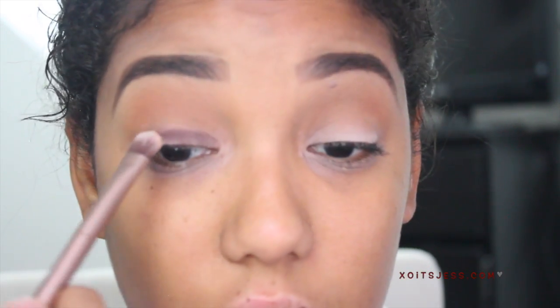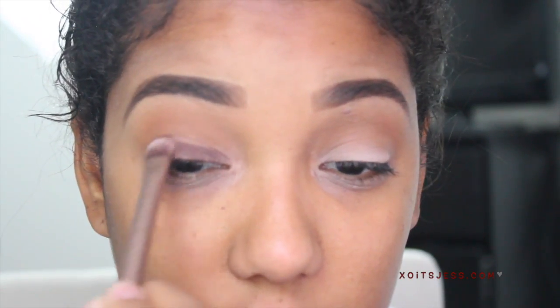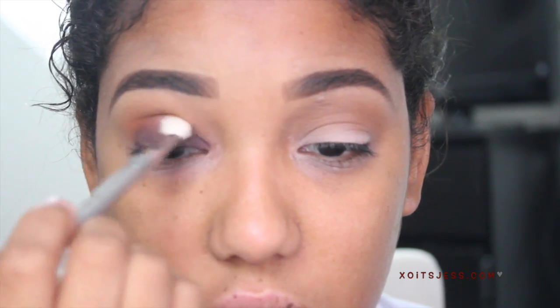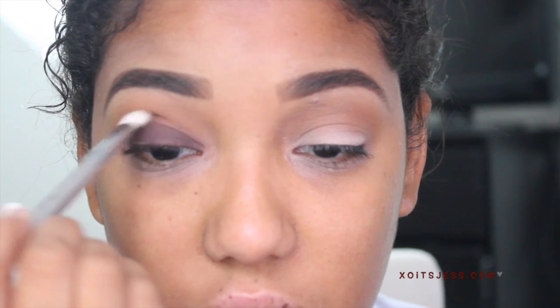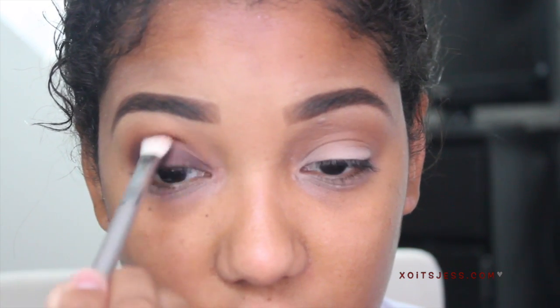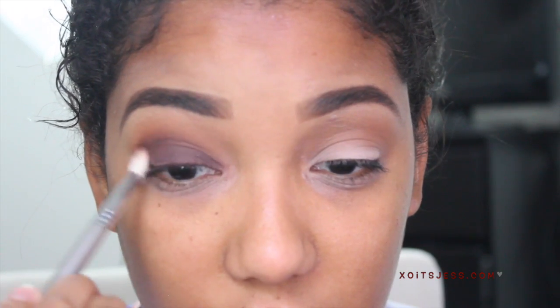Next I'm going to take the color Deplum and apply that all over my lid — don't worry if it gets messy because we're going to blend it all out anyway. Going in with the color Morocco, I'm going to apply that to the outer part of my crease and slowly bring it in towards the inner corner. Then I'm taking Deplum again on the outer crease and blending it into the Morocco color, which gives the eye a little more definition.